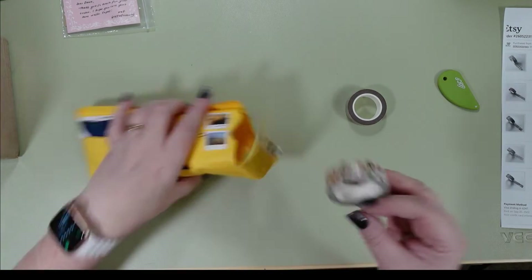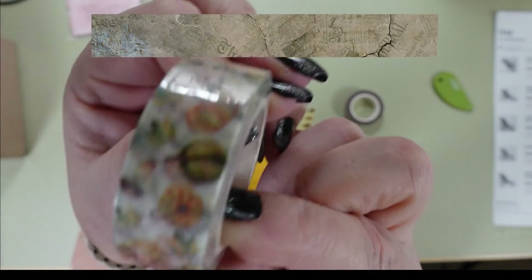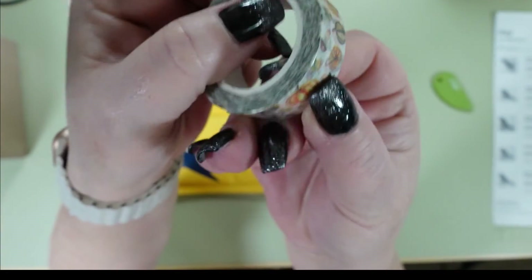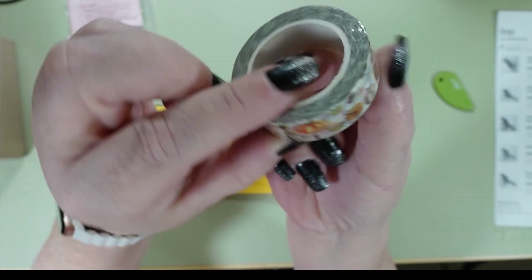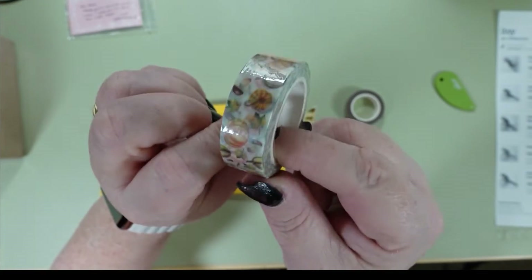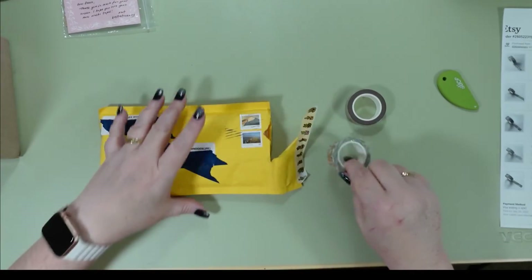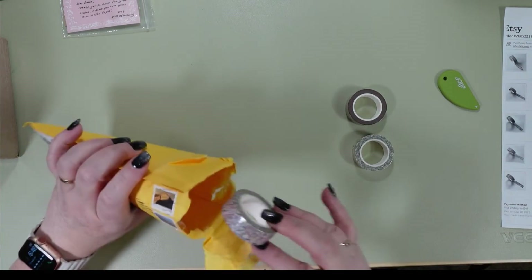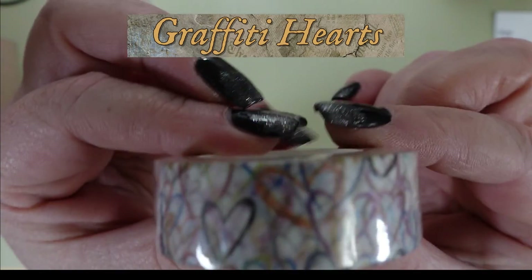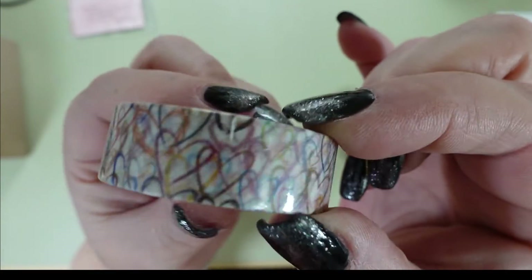Then I got a Halloween-themed one and this one is Autumn Fall Pumpkins. It's got pumpkins and flowers and more pumpkins. I forgot to wear my glasses so I'm squinting a bit, but that's what that one looks like. And then this one — I like this one. This is Graffiti Hearts and it's so pretty. It's just like little thin scribbled hearts all over the place.